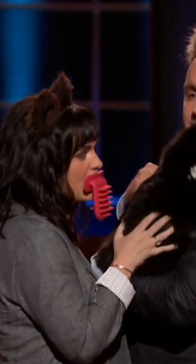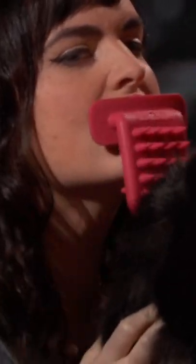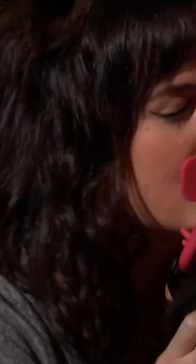Licky Brush is a tongue-shaped brush you can use to finally lick your cat just like a mama cat licks her young. No, you're not gonna stick that in your mouth, are you? Oh yeah. Kevin, demonstrate how it's done.